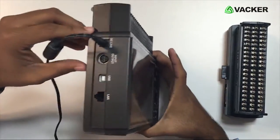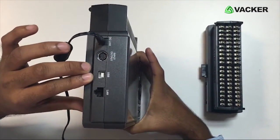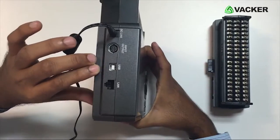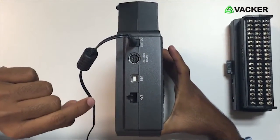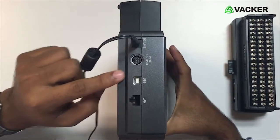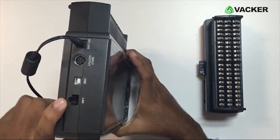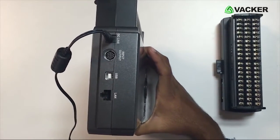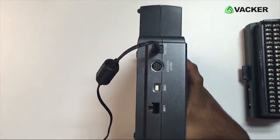If you look over here, there is a USB connection with which we can connect this device directly to the computer and download the data. You can record the same data in your PC using a USB connector. Even using LAN cables, you can connect this via Ethernet and program it from there. This enables real-time monitoring.